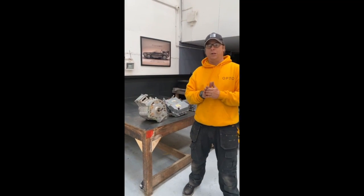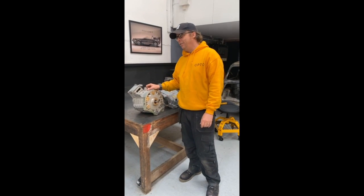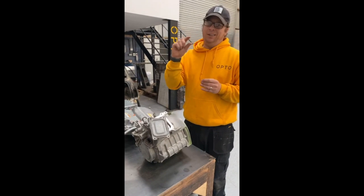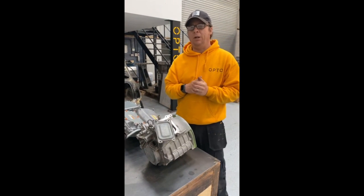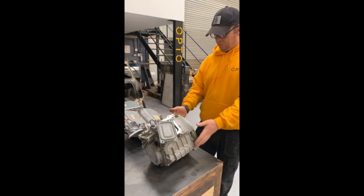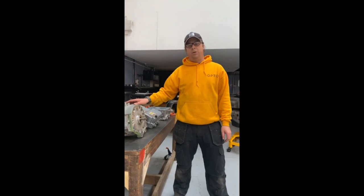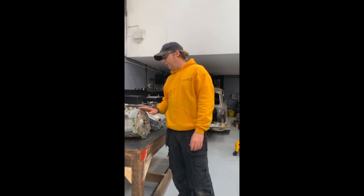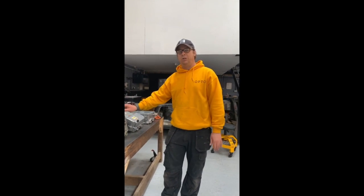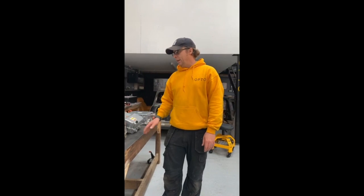The first part we bought was an electric motor — this is the main thing that drives the vehicle. After a little bit of research, we decided that Mitsubishi Outlander motors seem to offer the right power with a nicely packaged unit. It's actually made by Meaden, and this one has 61 kilowatts of power, which equates to about 84 horsepower. The main figure for us was the 193 newton metres of torque, which is instant torque straight away.